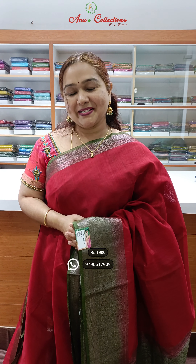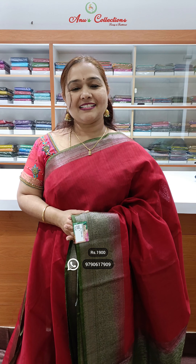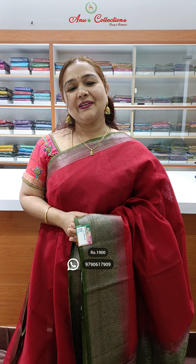Hello, welcome to Alou's collection shopping channel. This video will feature beautiful jute silk sarees with lovely color combinations. Here are the next designs.